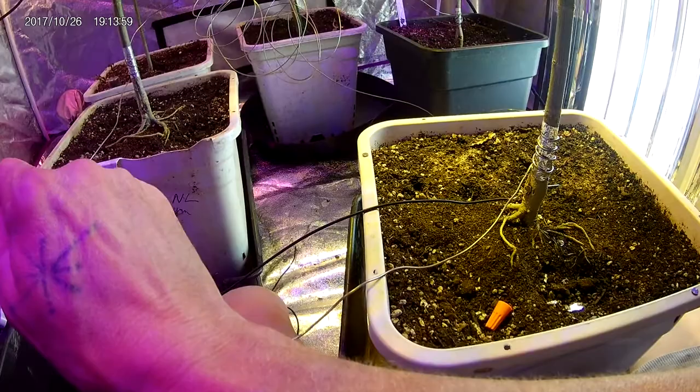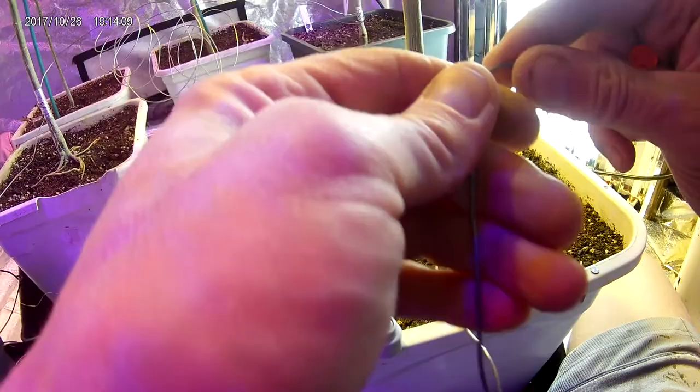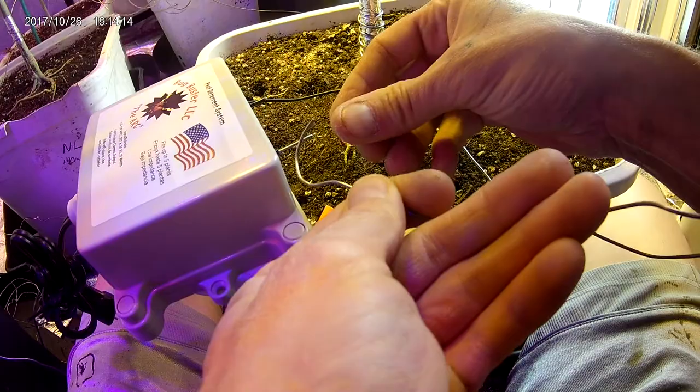Next, take the live wire to the live wire side on the Bug Buster Arc and wire nut them together.